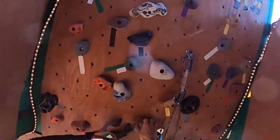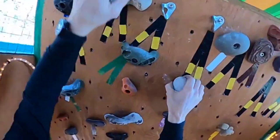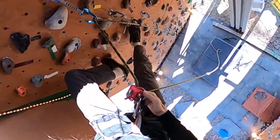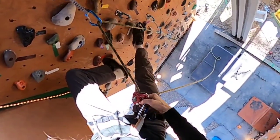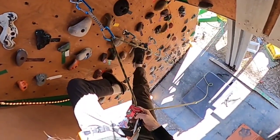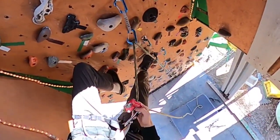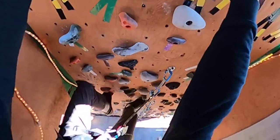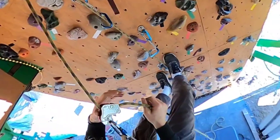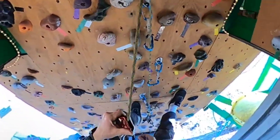Let me try again — it's easy to pull out slack. By the way, there are two settings on this: the top setting and the bottom. The top one, which I have it in now, puts more pressure on it to catch. The other one might be easier to feed, but this one feeds fine in the top position. Catches fast — there's no give in that. I like it.